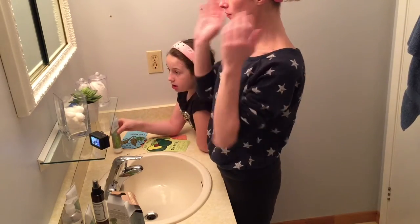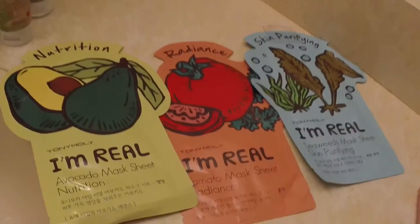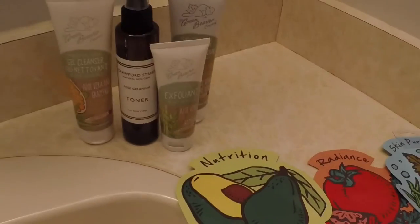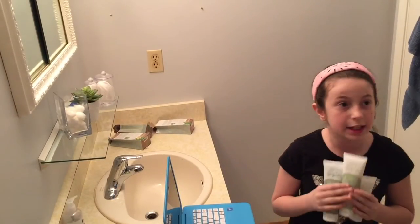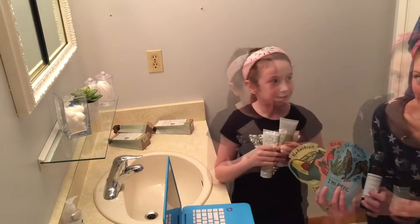We got these products from well.ca and we got the masks from Urban Outfitters. Go out and try these products because they're really good. We just finished doing our facial with these products. Until next time, bye!